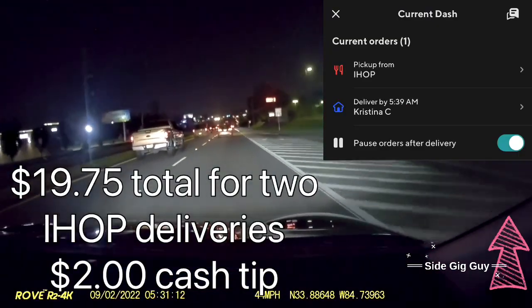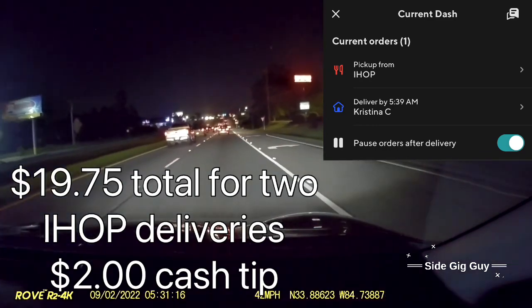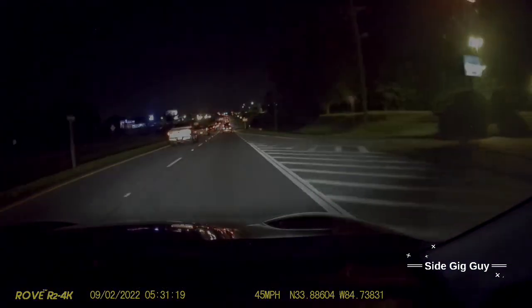I've already set it in the app to not accept any orders after this one, and then I will end the dash and head home.